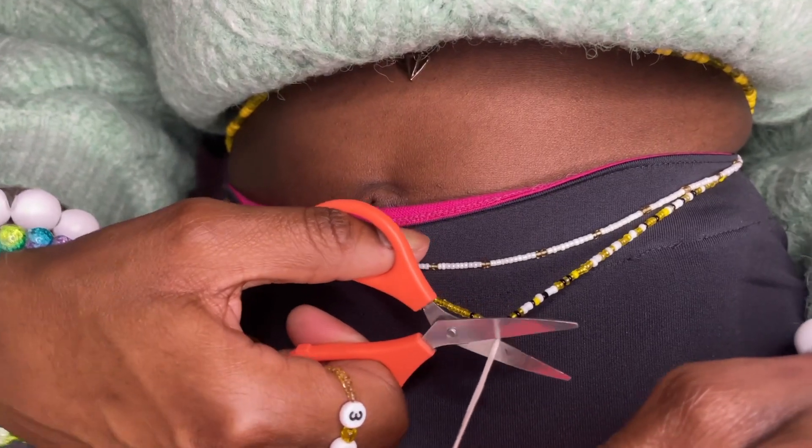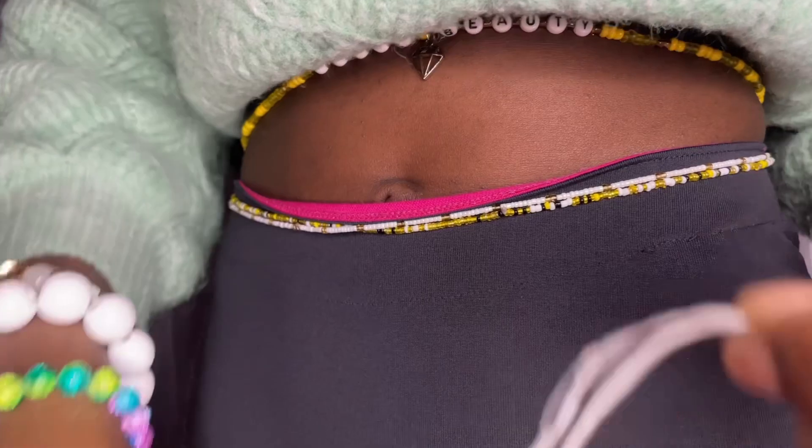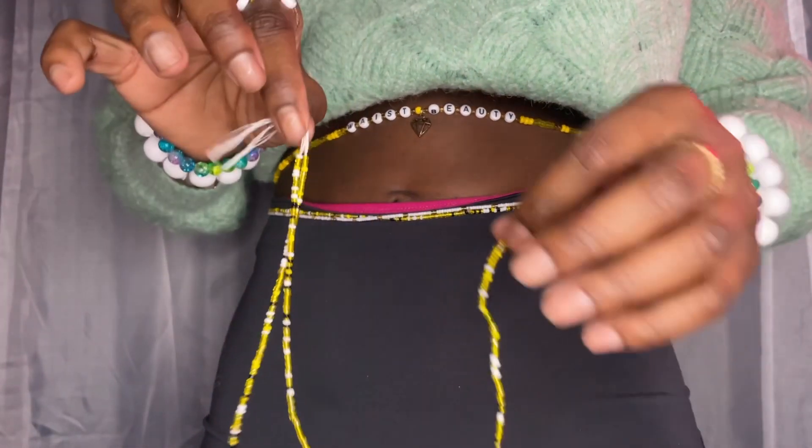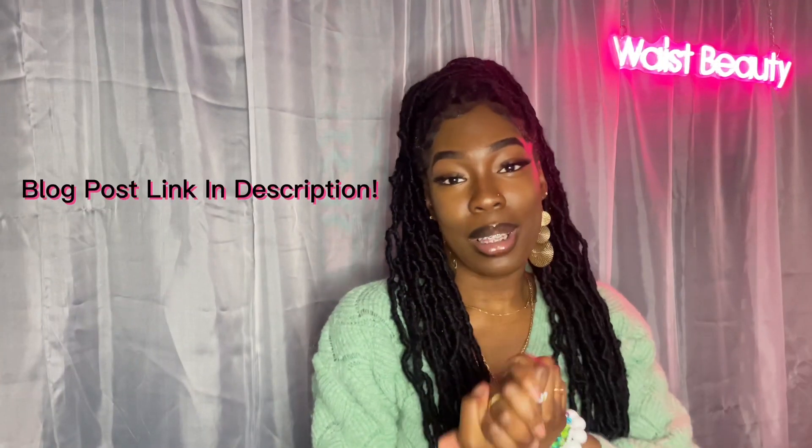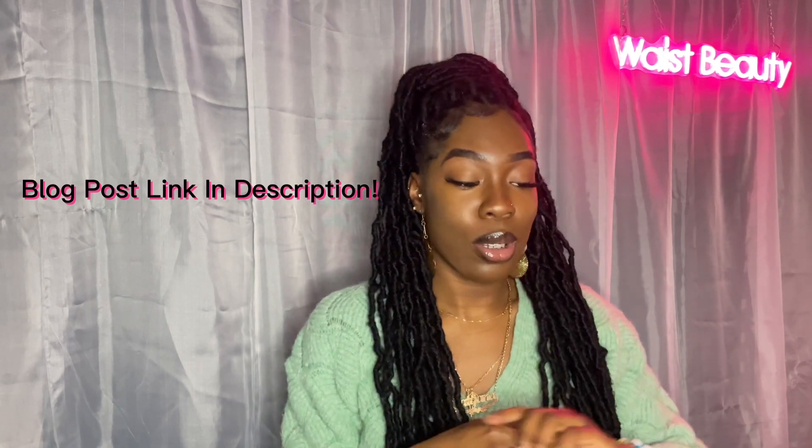The sixth and final step is to cut off the extra string and beads — you can choose to save or discard these extra pieces. With the extra beads you just cut off, you can use them as an anklet, a bracelet, or tie it into a ring if you choose. I really hope you guys learned something new today. If you have any questions or comments, put them down below or send me an Instagram DM at WaistBeauty, and as always, shop waistbeauty.ca.